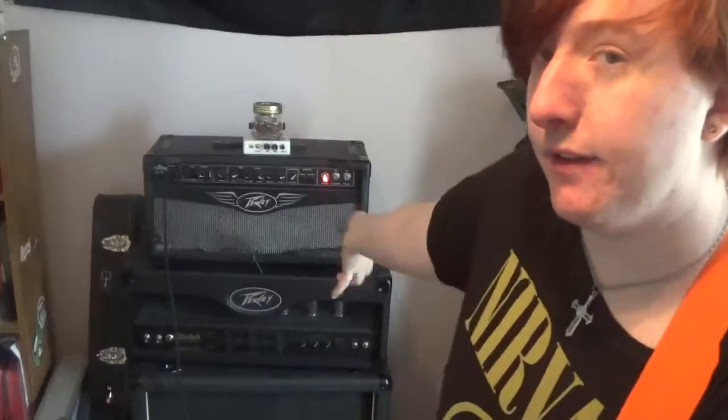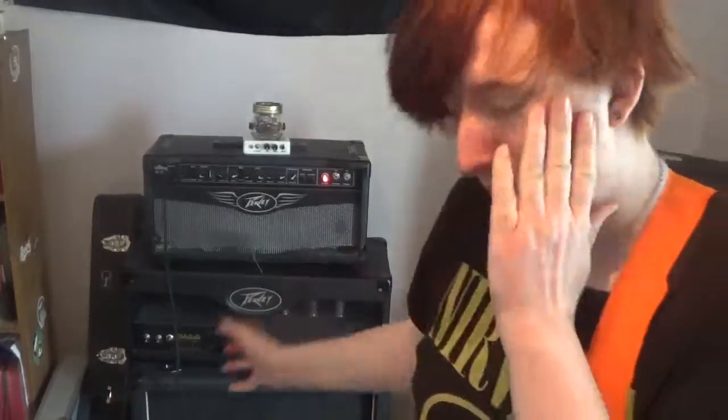Hey guys, it's Jack Pumpington. I finally did something I've always wanted to do — I bought that PV-112 combo, Valve King.